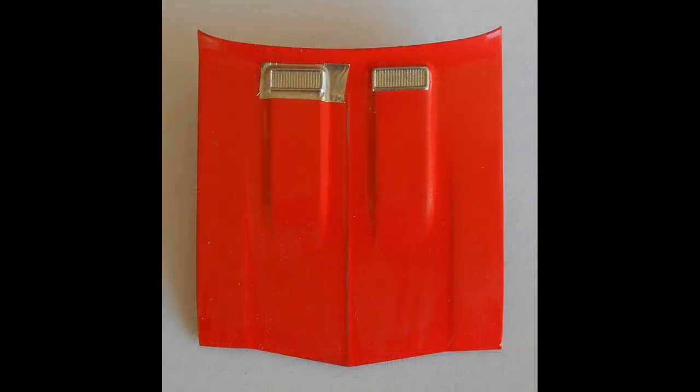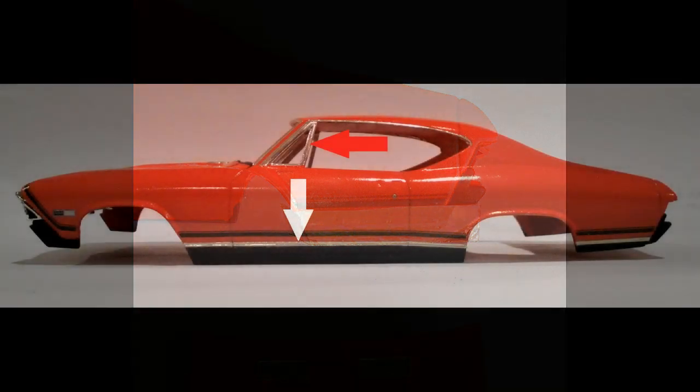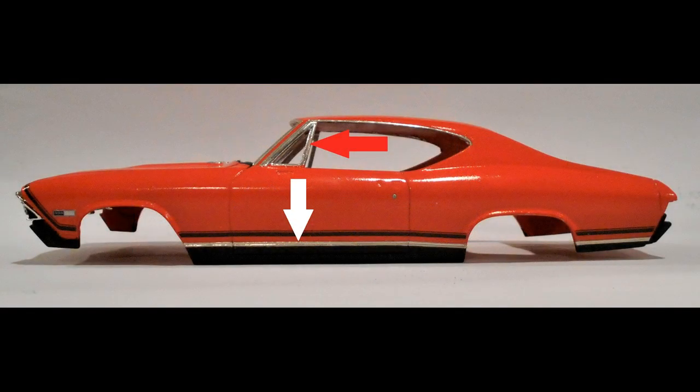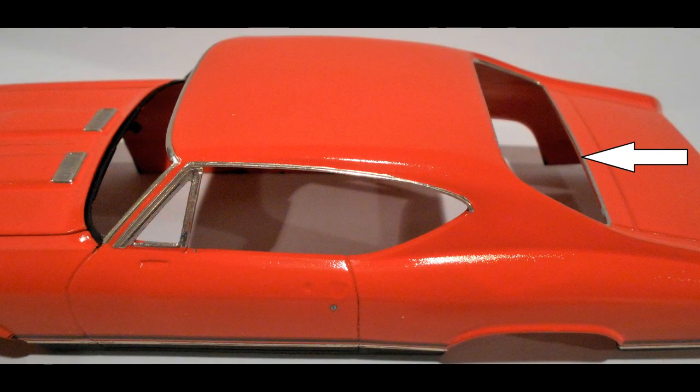Next we'll apply some bare metal foil to the chrome trim just below the stripes at the bottom of the panel. The white arrow here shows some of the chrome trim on the body, and the red arrow is pointing to the vent window chrome that goes around the vent window. Then we'll be using a chrome pen to outline the rear window backlight area trim so that it looks like real chrome trim too.